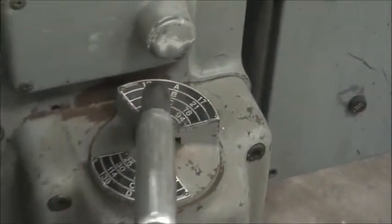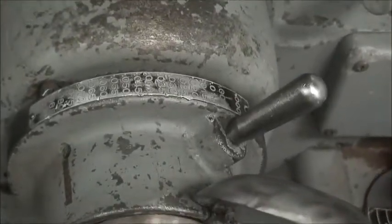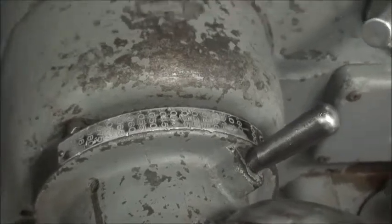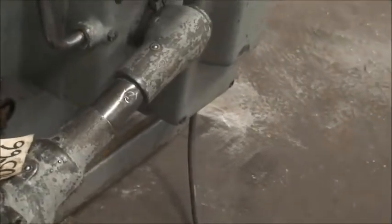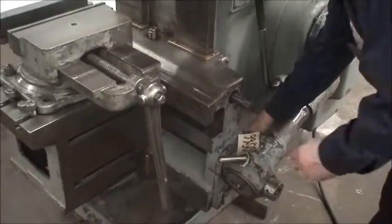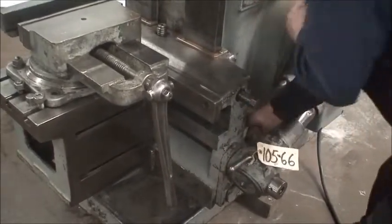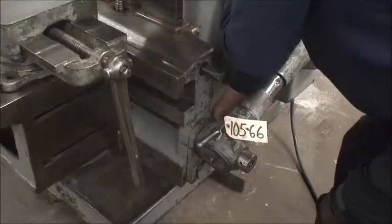We've got feed rates over here, feed rate up here. This is the table cross feed adjustment. To show the power elevation for the table, what you do is you lift up on this lever here.